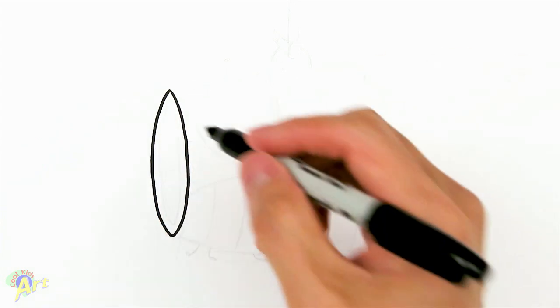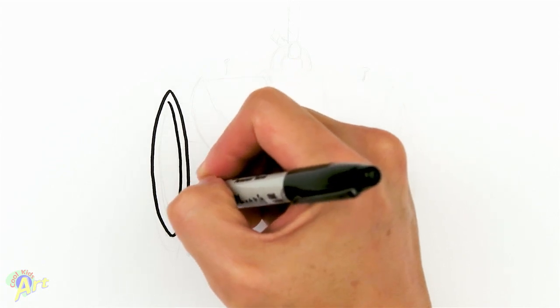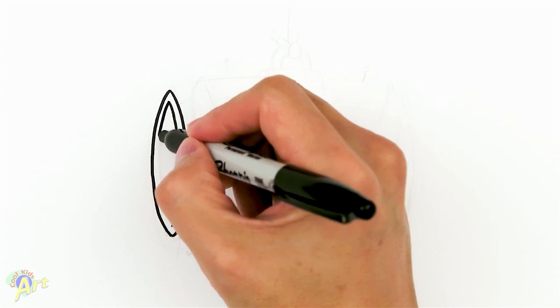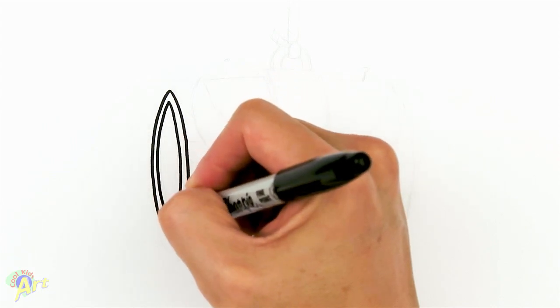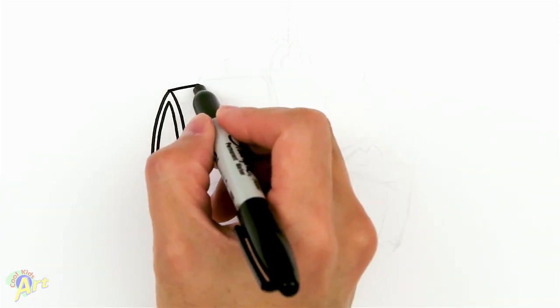Then once we have that we just draw another curve — the same kind of curve but just on the inside — and then we're gonna connect this with the opposite curve, so that's gonna be one end of the barrel. From there we're gonna move on to the other side, so we're gonna draw one curve like this and then this side as well, just give it a little bit of curvature.